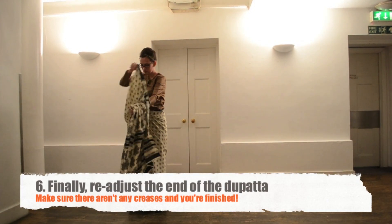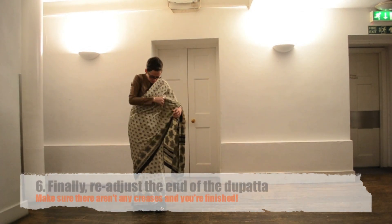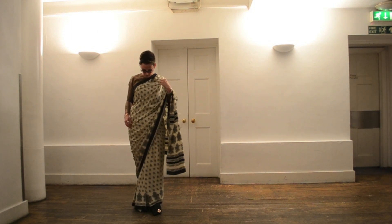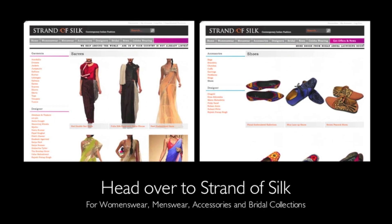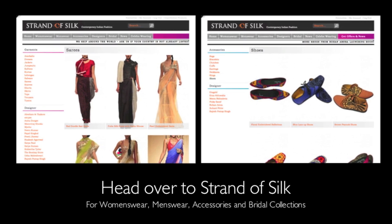For the latest Indian design and clothing, including beautiful sarees, head over to Strand of Silk now. Thank you for watching.